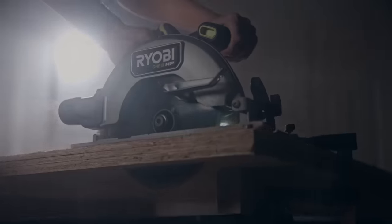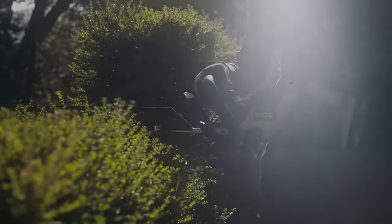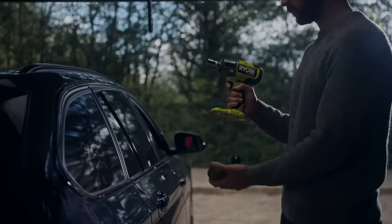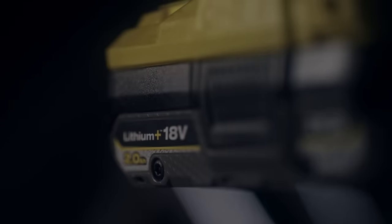Allowing you to cut, grind, drill, saw, prune, drill, dry, and clear. All on one battery system.